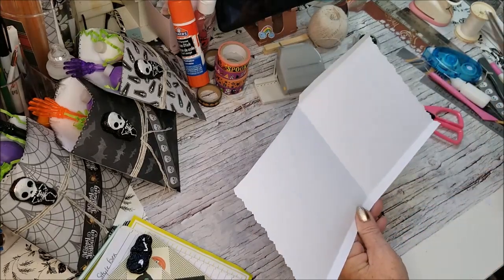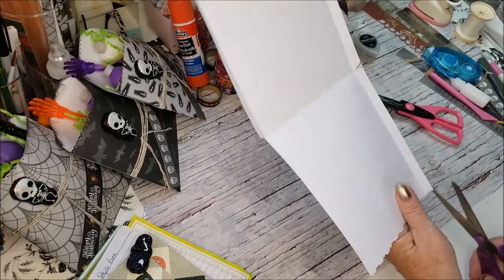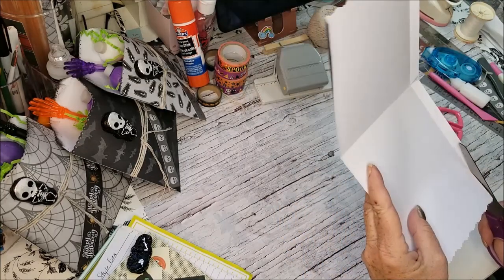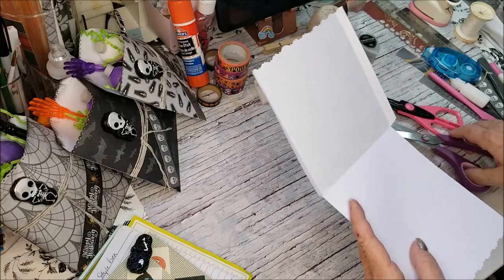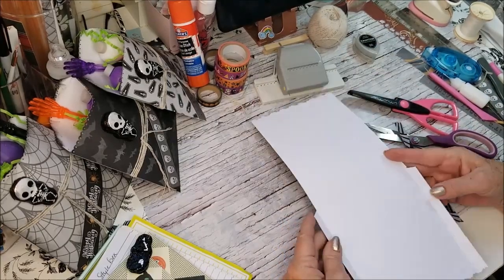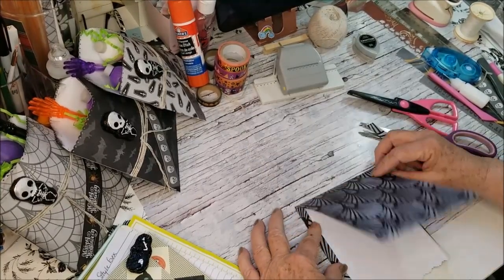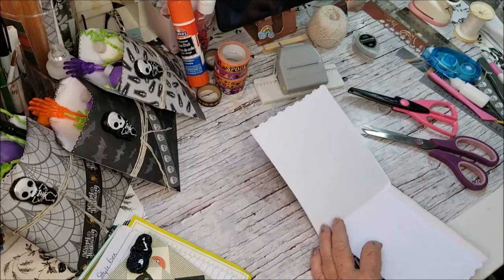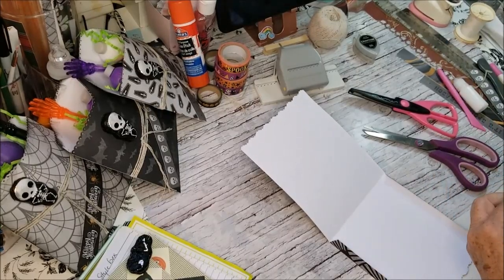I'm going to go in a little bit there so that when I fold it up it'll fit a little nicer, and I'm just cutting off that strip. So now we have it like this, so that when I fold this in, glue it down, and fold this up, that'll be held together. Sorry, I'm not doing a very good job today — it kind of flustered me.